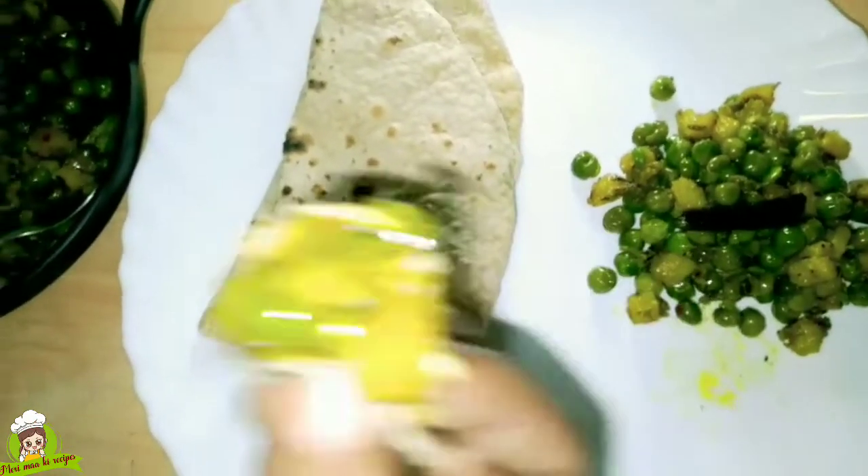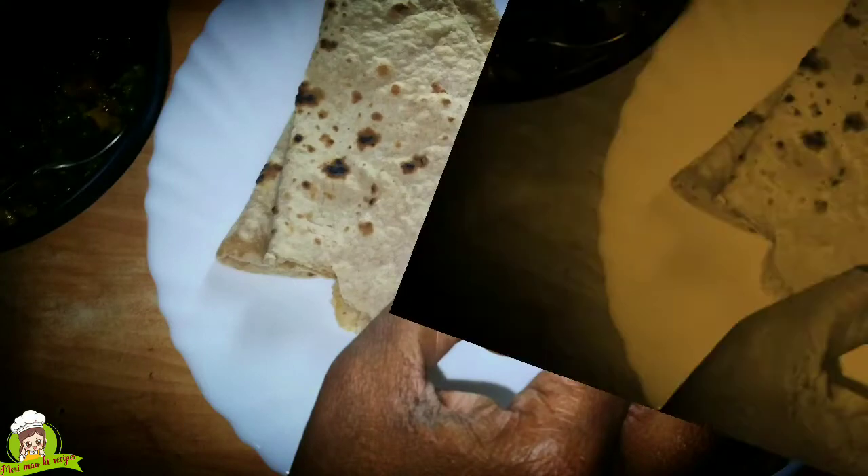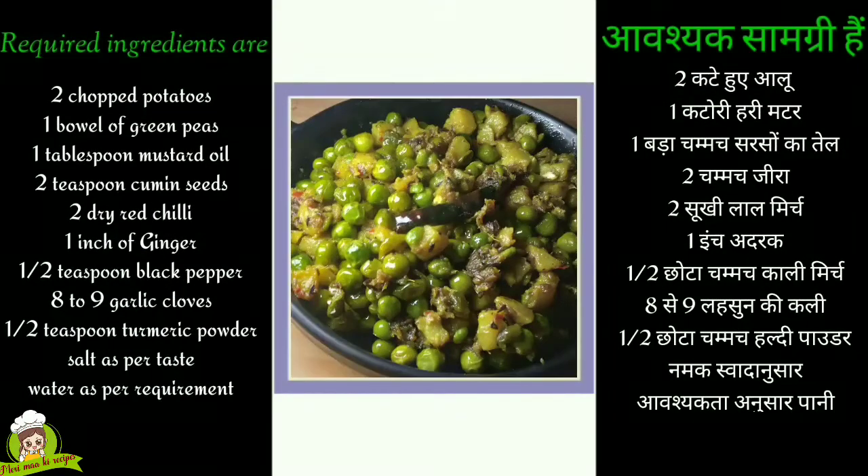This is a very good recipe and it is prepared with very few ingredients. It will turn out very well for you. If you like it, please try it. So let's see what we need.